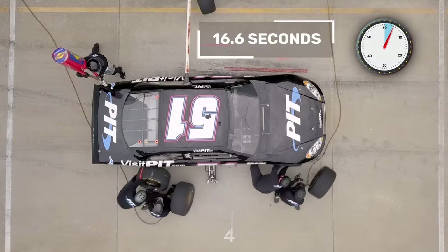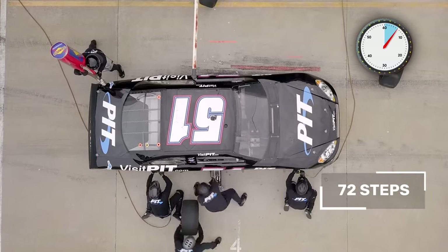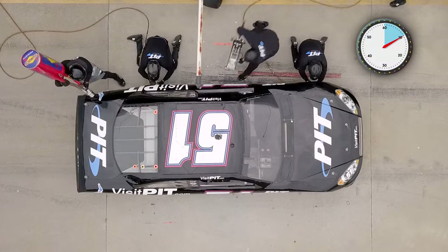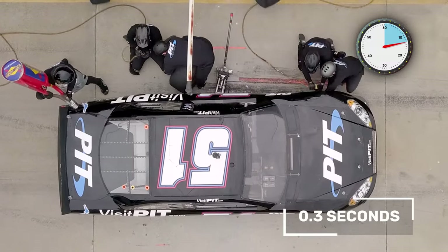This full-service pit stop took 16.6 seconds with 72 steps to complete. Just re-striking one lug nut takes on average three-tenths of a second.